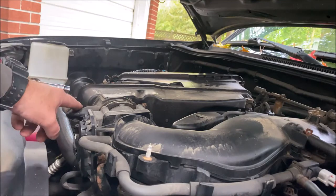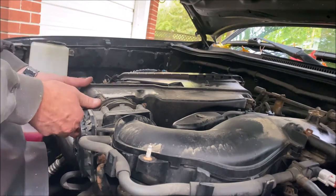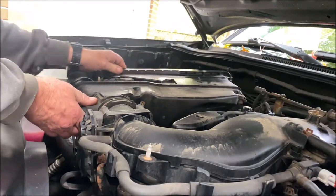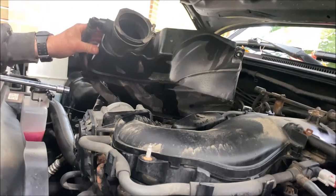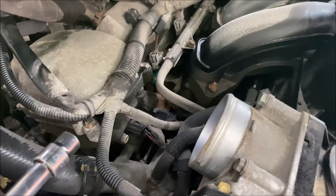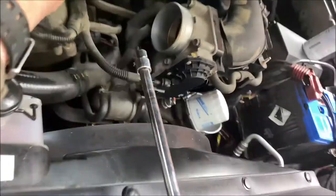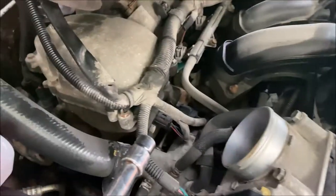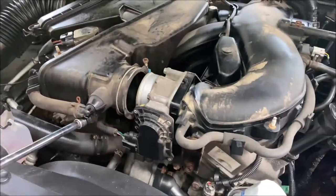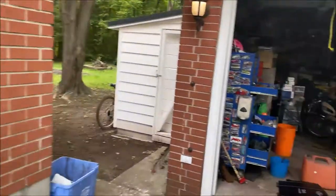I don't believe we have to take the PCV hose off. I'm just going to lift up and wiggle this away from the throttle body. The throttle body looks fairly clean actually — not bad. I'm going to unbolt it; there are four 10-millimeter bolts. Make sure your key is out of the ignition — key's sitting on the seat, so it's not in the ignition.